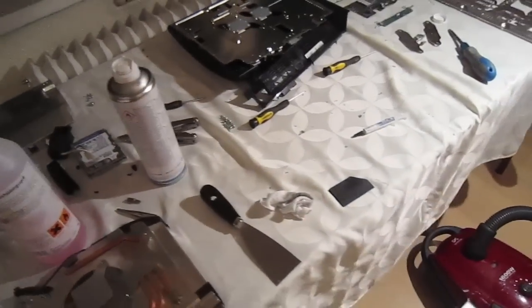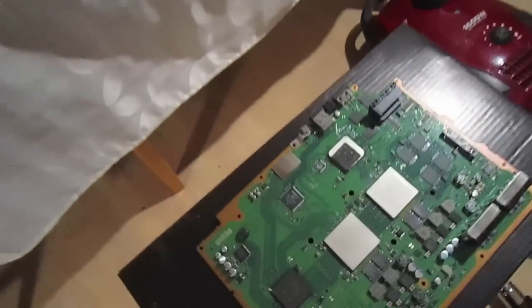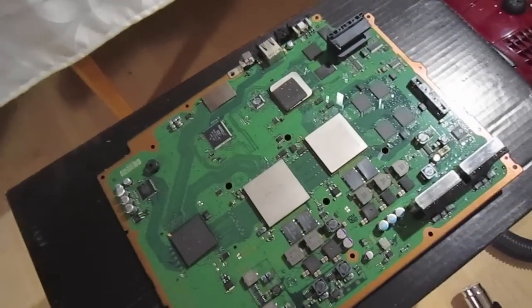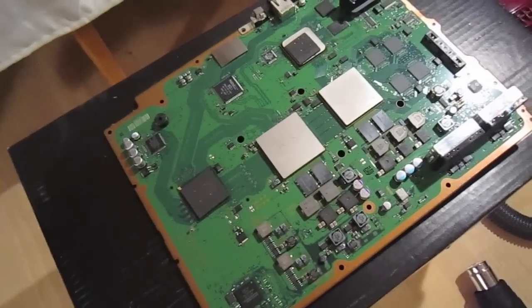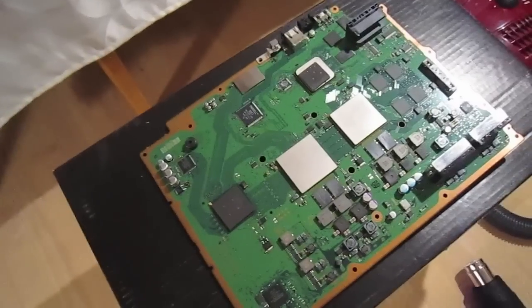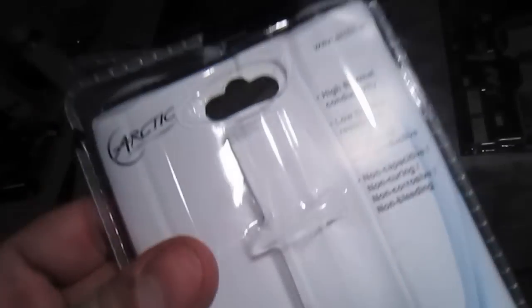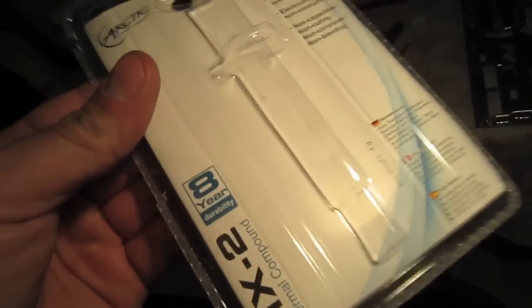So I watched a tutorial online and completely disassembled the entire PlayStation and came to these guys, which is the CPU and the GPU, which had the thermal cream on it. I've taken that off using some spirits, and I went to a Radio Shack — or in our case Technic Magazine — and got some new thermal paste. I saw something very interesting on the thermal paste package: it has a durability of about eight years, which is interesting because the PlayStation is about eight years old.